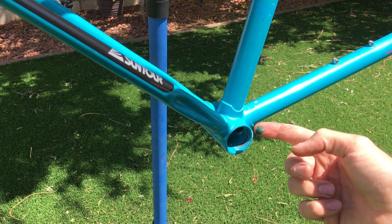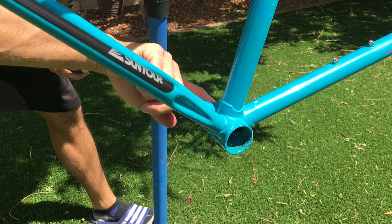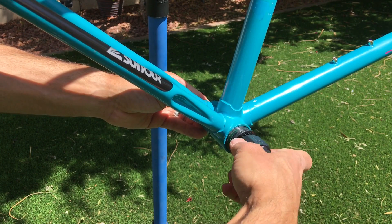Bottom bracket time — I love square taper bottom brackets, they're just so simple to work on and last so long. When I install them I always grease the threads both on the bottom bracket itself and the bottom bracket shell. I had a scare when researching this bike after I bought it, as some Fujis that are even older had an oddball 70 millimeter English threaded bottom bracket shell, but thankfully this frame is the standard 68 millimeters.